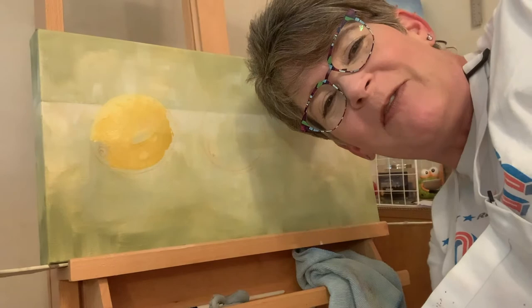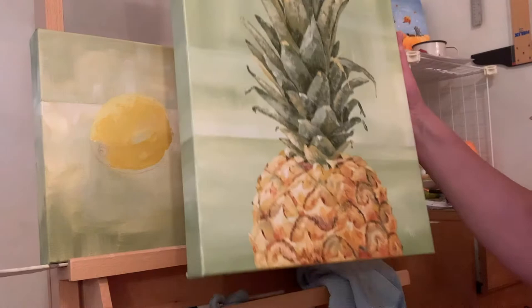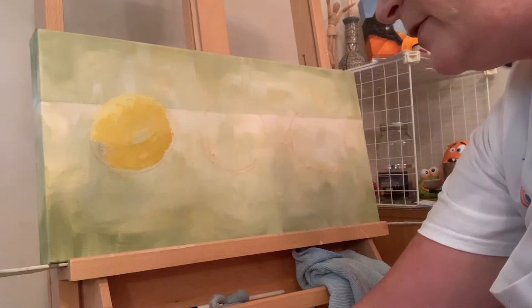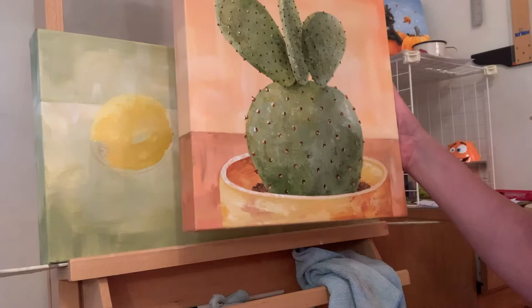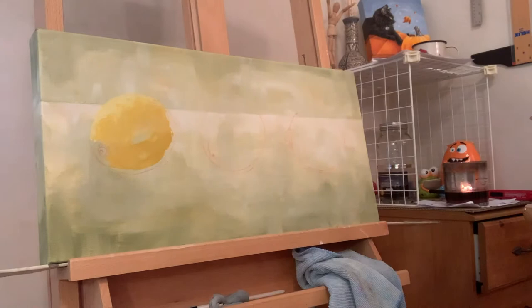I want to show you what I've got going on here. I'm starting the lemon paintings — I've talked about that before. I started with this 12 by 16 pineapple, which turned out really fun, and then using the same color palette I saved, I did a 12 by 12 cactus. You can see the yellows are similar to the yellows in the lemon, and now I'm starting three lemons.